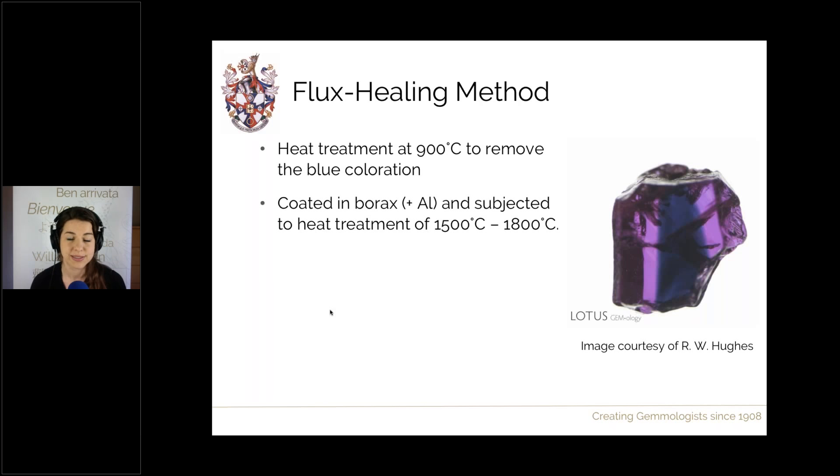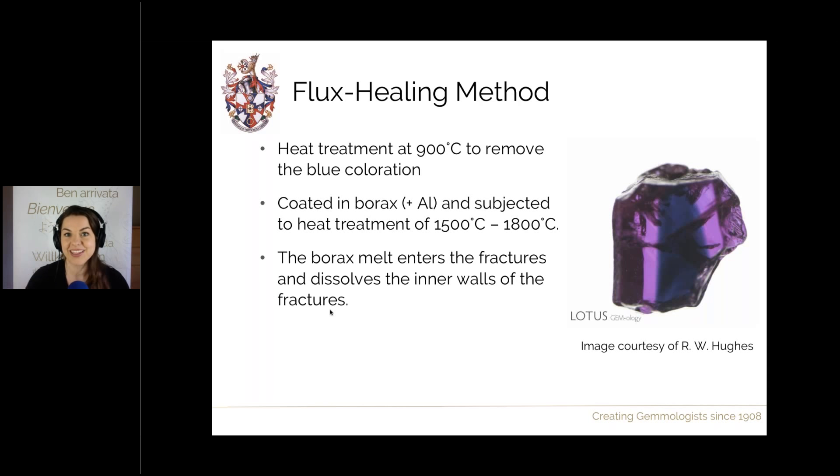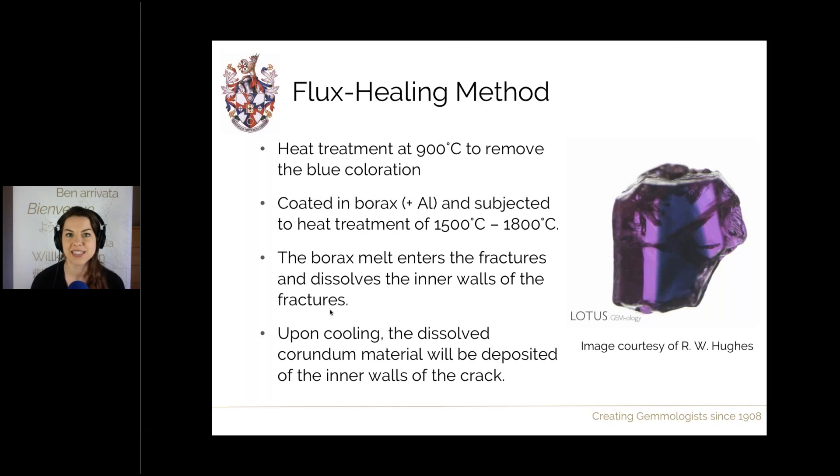We cover the rough in that borosilicate with aluminium and subject it to very high heat — 1,500 to 1,800 degrees Celsius. At these levels the flux melts and enters every single open fracture available. The viscosity is really low — it fits into every nook and cranny, down to five microns in width (0.005 millimetres). Due to its solvent nature it dissolves the inner walls of the cracks, and upon cooling the aluminium oxide within the flux crystallises out, permanently healing the fracture from the inside out.